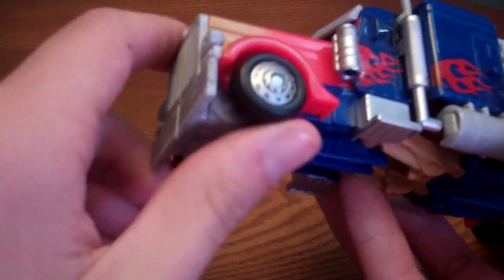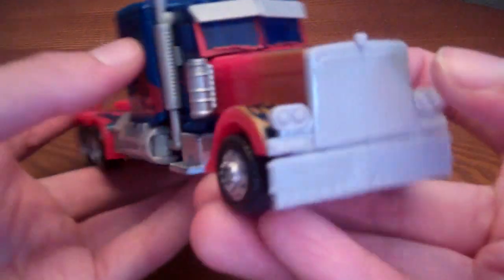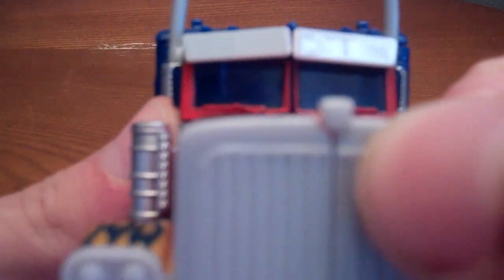Finally we got some painted rims — yay! Got an Autobot logo right there; it's super tiny, but if you scratch at it with a thumbnail you can definitely feel it.